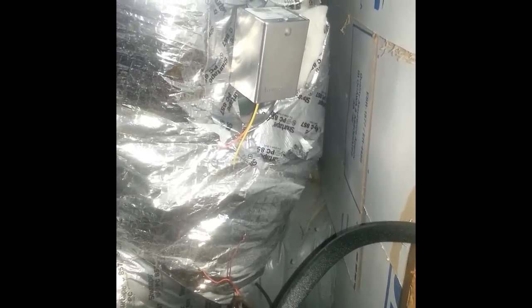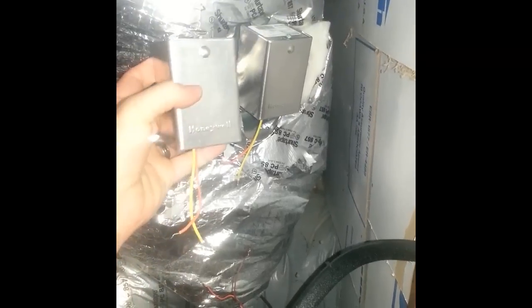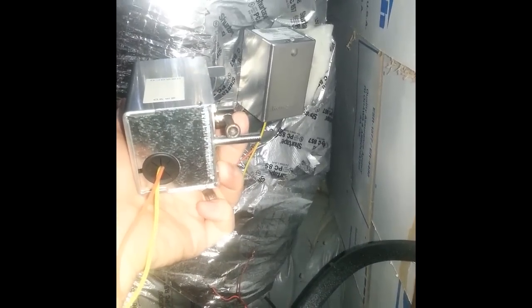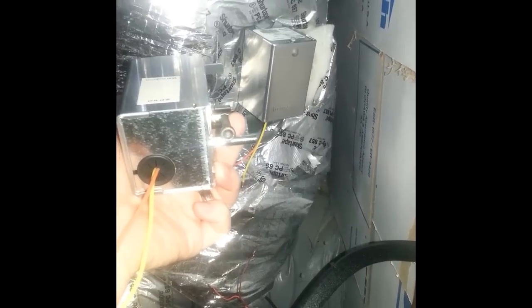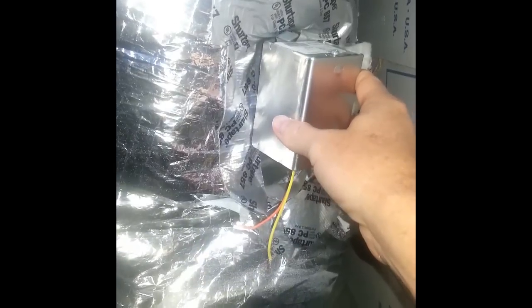First things first — I shut off power to the entire HVAC, killed the circuit breaker, and disconnected the wires leading directly into the actuator. That's the old one. You can see in my hand is the new one. On the side on the back, you remove it with a 3/16 hex head tool — just unscrew that lever. With that loosened up you can literally slide it right off.